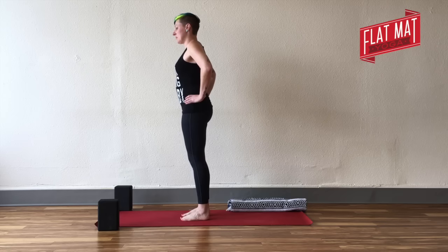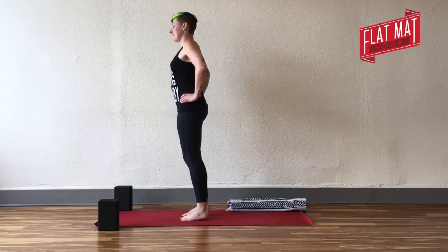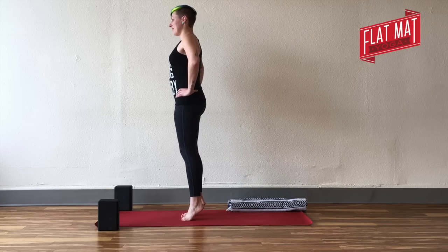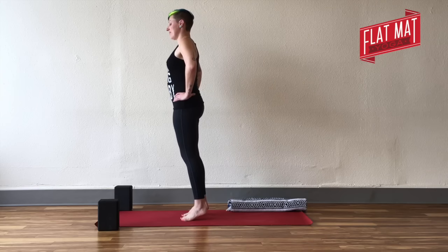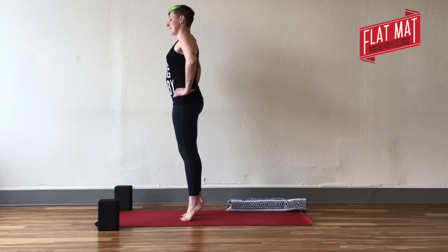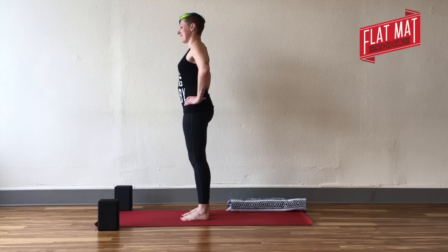Begin to take some calf raises. You'll inhale to lift all the way up onto the balls of your feet as high as you can get, and exhale to lower. Try to keep your ribcage drawn in — notice I'm not arching my back or moving my spine. It's literally just a lift up and down, so do your best to have everything else stay as it is. Just get that lift up and down: lift your heels, lift up onto the balls of your feet, and lower your heels back down.